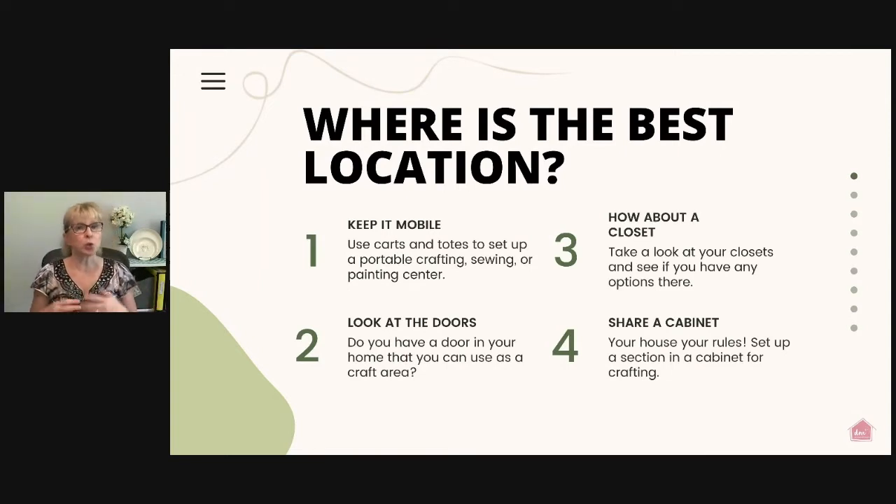When you first start out, really look at your home and decide on the best location. If you don't have a dedicated crafting space, consider keeping it mobile. Those organizing carts available for the kitchen and other areas work great as portable crafting stations. Put all your supplies on the cart, take them to wherever you want to work. For a large project, roll the cart to the dining room table; for a small one, roll it next to your easy chair. The portable option really allows you to work wherever is best for you at that time.